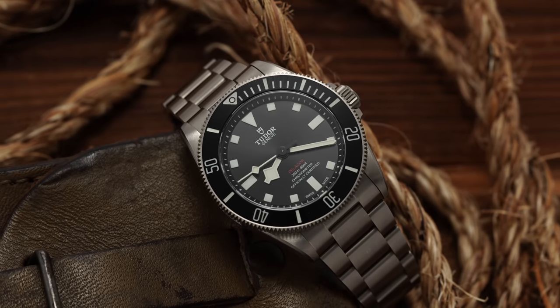Ever since its release in 2012, despite having its audience and fanfare, the Pelagos has basically fallen underneath the large casting shadow that is the Black Bay. But ever since its release, people have been almost longing for a smaller case option, or at least some different options from the brand. But specifically ever since the release of the Black Bay 58, we were looking for that Pelagos — when is it going to get its 58 treatment? Well, the day is finally here with the new release of the Pelagos 39.